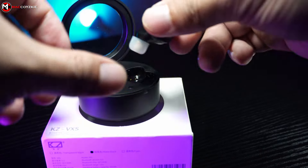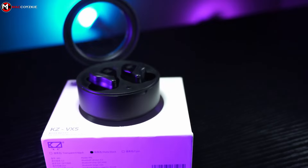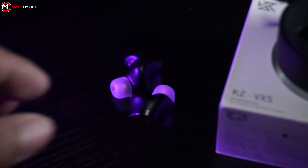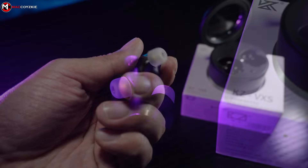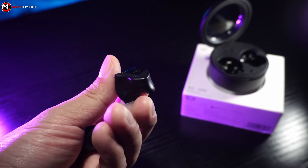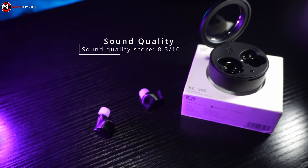Now let's talk about the sound quality. To be honest, this is one of the earphones that has a perfect sound quality, at least for my taste. The bass sound output is full and it seems like it's vibrating on your ears. It doesn't overpower the mids and the highs, that's why I really like it. The mids are on point, the highs are very clear — perfect for music, movies, and most of all, gaming. So for the sound quality, I think I'll give this an 8.3 out of 10.